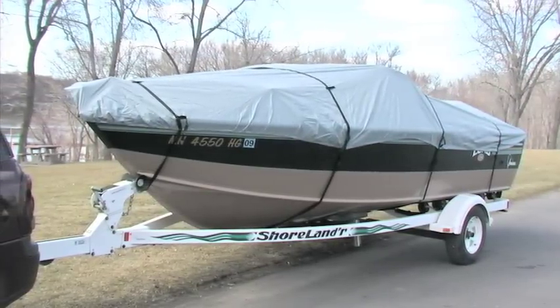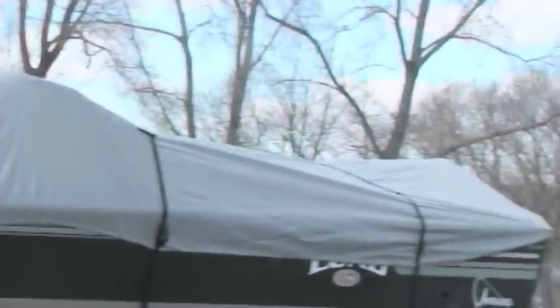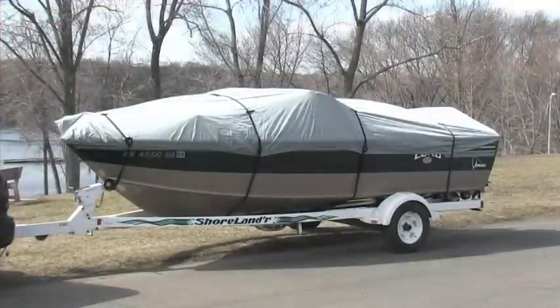Take your boating and fishing show on the road with this highway rugged, trailerable boat cover. It's the superhero of covers — astoundingly fast, strong, and protective.